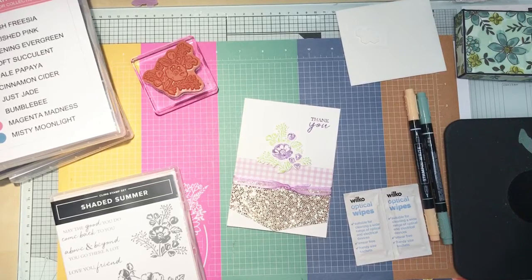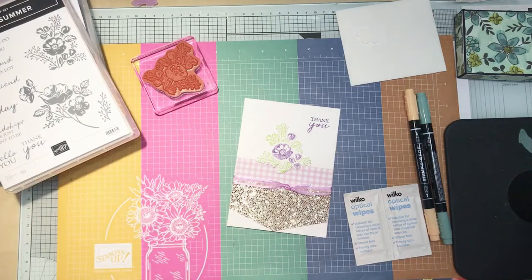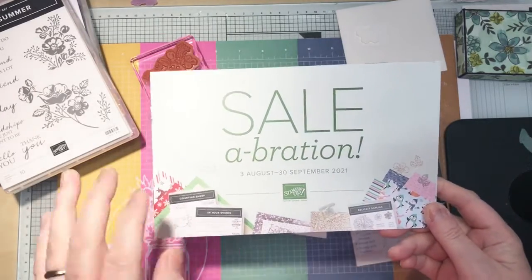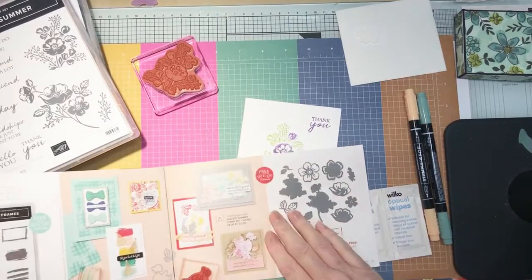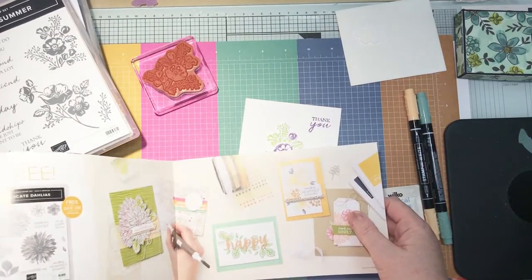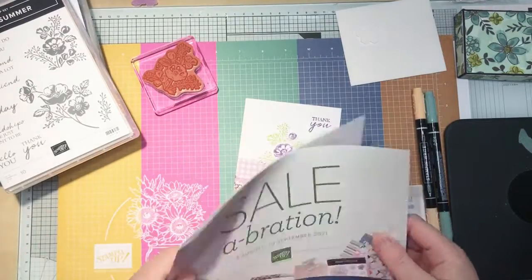Hi everyone, it's Fiona from Stampin' with Fiona here on Monday the 9th of August. I wanted to continue the theme of Sale-a-bration, which I shared with you last week. You can earn free products with a sale of £45 or more. Majority of items are £45, there are a couple that are £90 — the Summer Shadow dies and the Delicate Dahlia stamp set. I think they're the only £90 ones, the others are all £45.